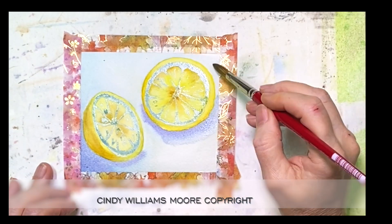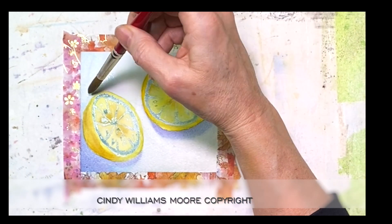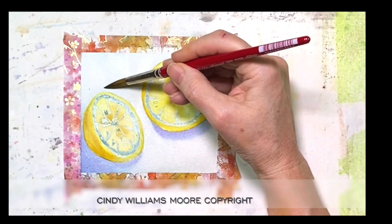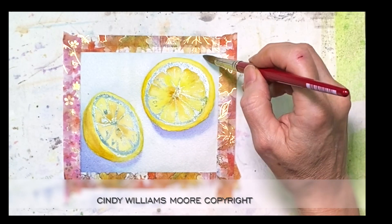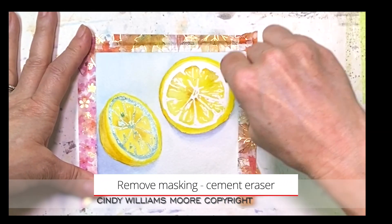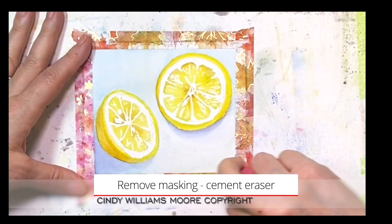Here I'm using a little bit of permanent violet to add in some shadows. When you think of shadows, don't think of gray — think of other colors that are inside of shadows. Today I used that permanent violet as an example of that.